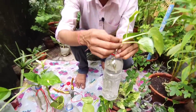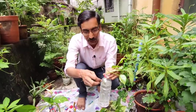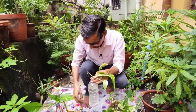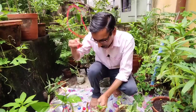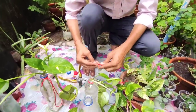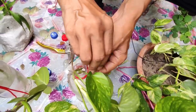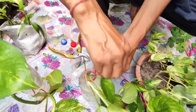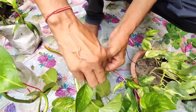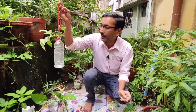Do not fill the bottle all the way to the top. To hang the bottle, take a string, tie a knot at the top, and this is the actual system for growing the plant in a hanging bottle.